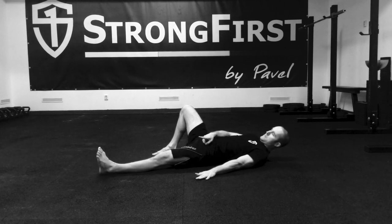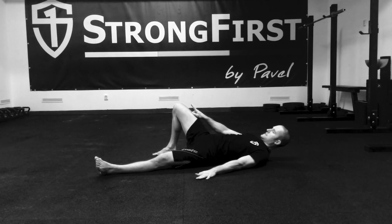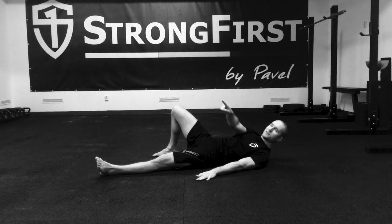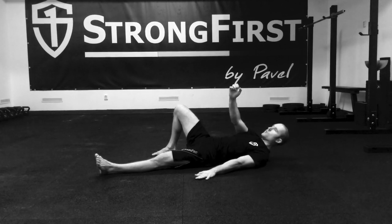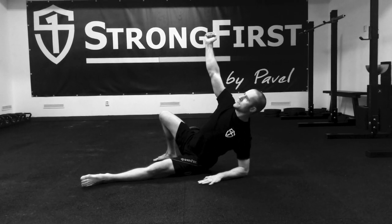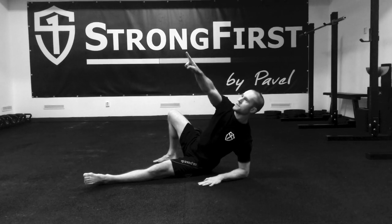Out, out, in slightly — and then I want to point my sternum to 45 degrees to the ceiling, where the ceiling and the wall meet. Like this — see? This direction.